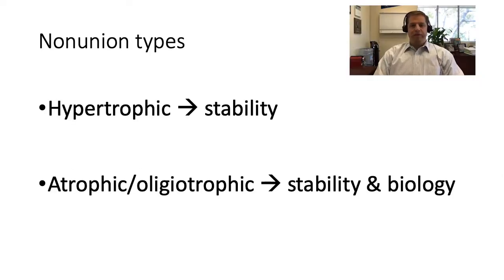When we look at non-union types, we're all familiar with radiographs demonstrating a hypertrophic non-union — those with abundant but disorganized callus where the fracture looks like it's truly trying to heal. In these situations, stability is really all that's needed; just providing increased stability can usually get these across the finish line. The more challenging ones are the atrophic or oligotrophic fractures, which may show some attempt to heal but haven't been able to. This is usually a situation where there's not only a biology issue but also a stability issue — you need to increase stability and create some biology to get these to union.